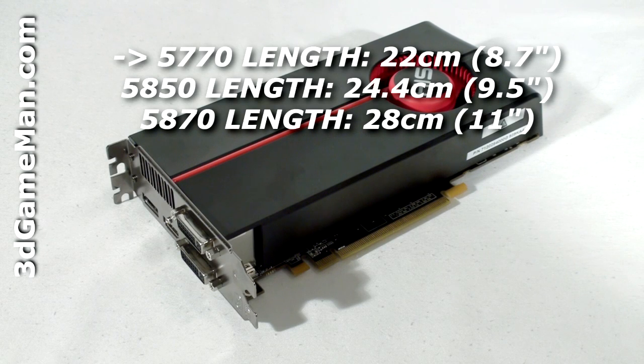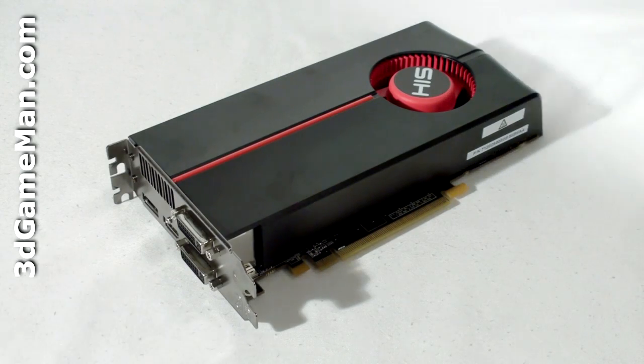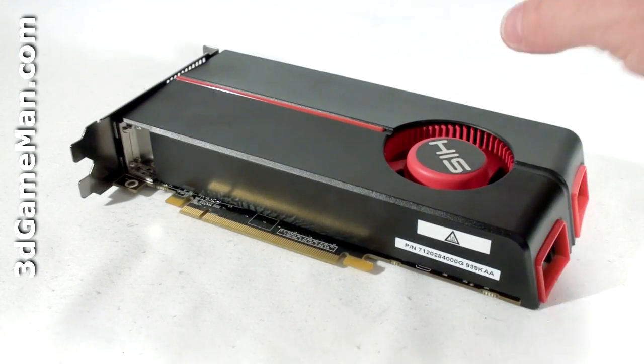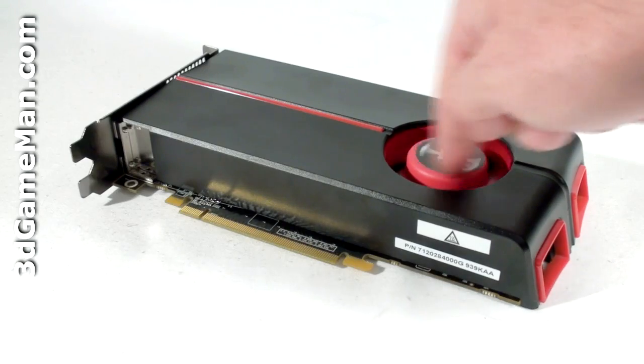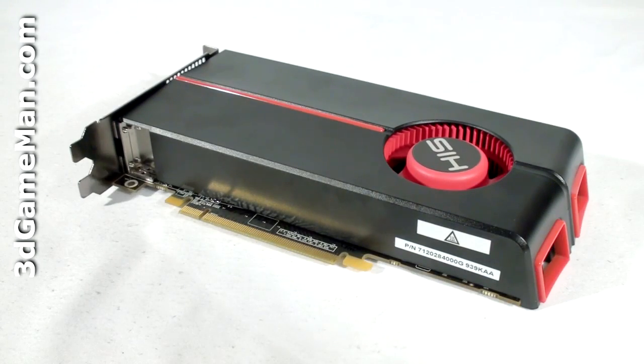850 core, which is built on the 40 nanometer manufacturing process and has 1.04 billion transistors. The cooler on this video card is comprised of a plastic top with a blower style fan. This fan pulls in cool air, forces it across the heat sink, and then ports all the warm air outside the case. The heat sink has a copper base which comes in direct contact with the GPU and also has lots of aluminum fins.